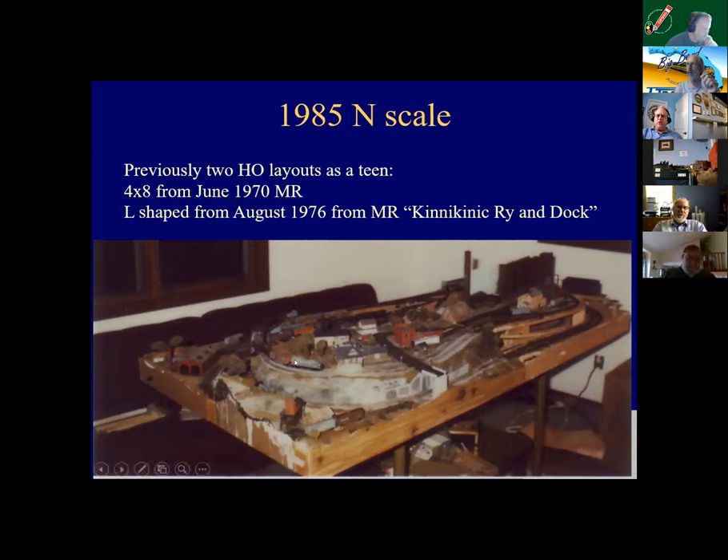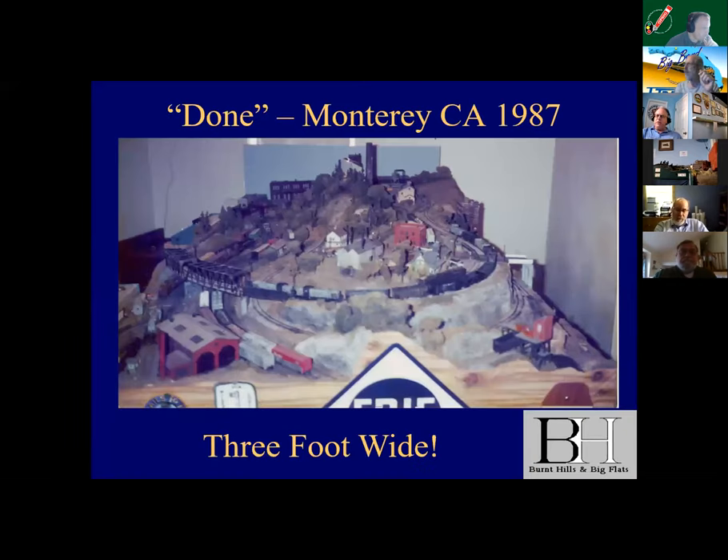This is a very early picture of the N-scale version. Once I got in the Navy, I actually gave away my HO stuff to a sailor and his son. This is an early view — an old Polaroid of the original three-foot-by-six-foot. I finished my first submarine tour, obviously didn't get a lot of construction done on that, but moved to Monterey, California to get a master's degree in operations research. Those familiar with Monterey — you have John Allen. It was 1987, long after John Allen was gone, but I did get to visit the basement.